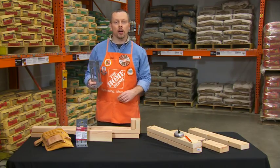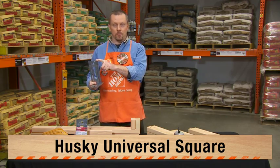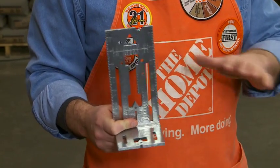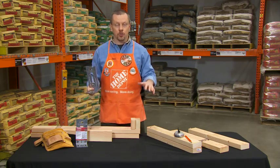Hey folks, Mike from the Home Depot here to talk about a real time saving tool, the Husky Universal Square. This versatile tool simplifies dozens of common carpentry tasks that would normally require many other tools.